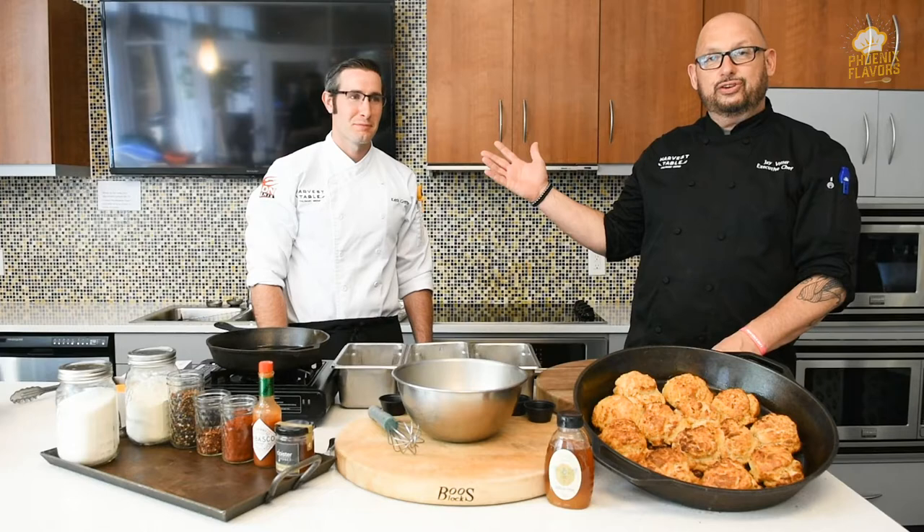Welcome back Elon Nation to another episode of Phoenix Flavor. My name is Jay Vedder. I'm the Executive Chef here at Elon University and tonight is going to be fun. We're actually going to bring in a new chef tonight and I'm just going to get to eat and taste some of the goodies we produce. Tonight we have Keith Griffin. He's a chef here at campus and he's also the Director of Residential Dining.